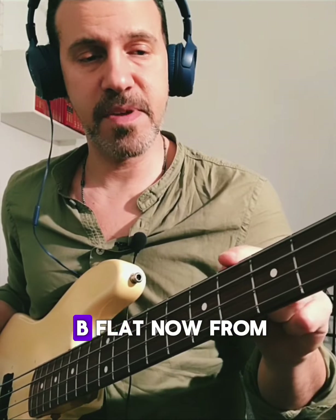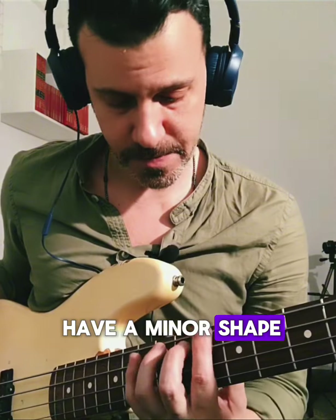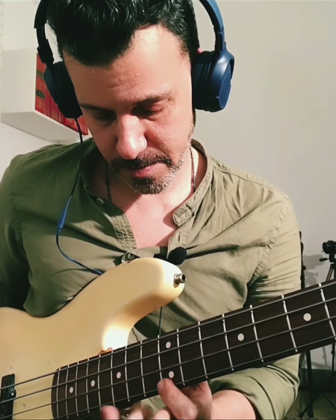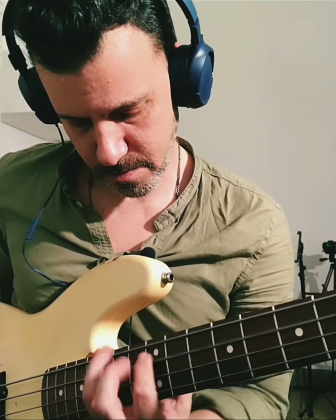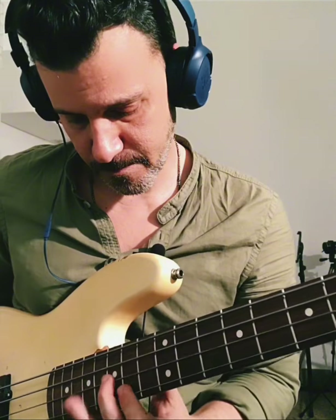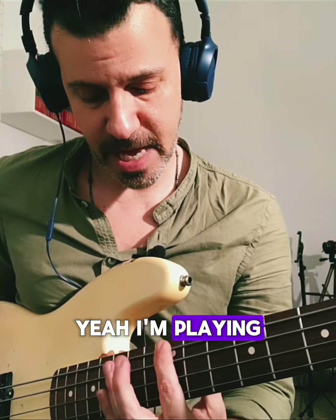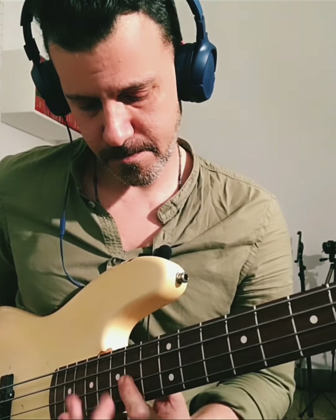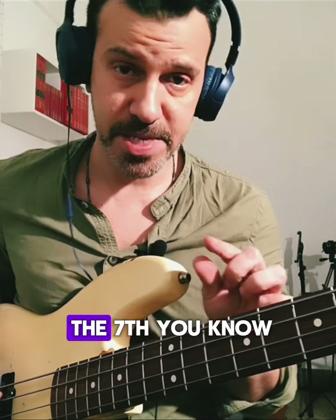That's from B-flat. Now from the D, from the fifth, we have a minor shape. And then from F, from the seventh, I'm playing an F major seven arpeggio, starting from the seventh.